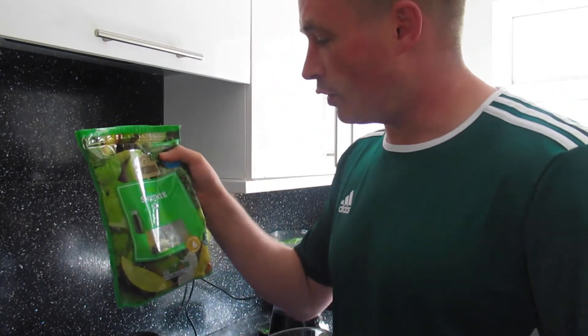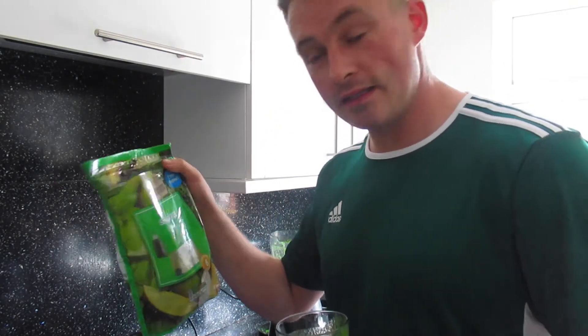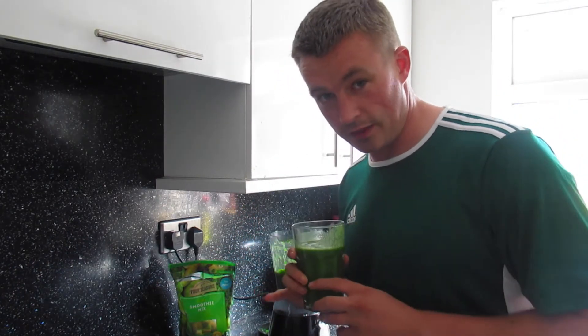So the Four Seasons frozen fruit smoothie mix from Aldi — yeah, it's a good one. Just remember if you're on keto, that's a big chunk of your allowance, so make sure you allow for that each day.